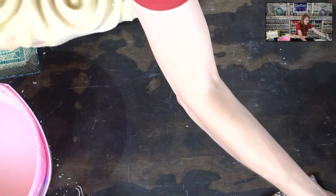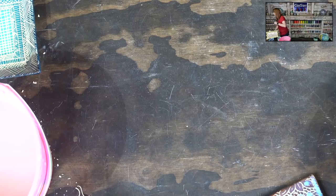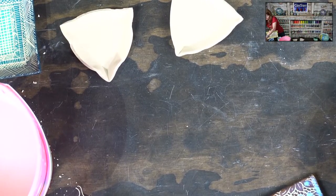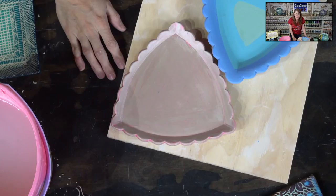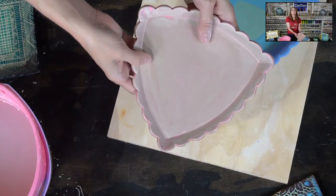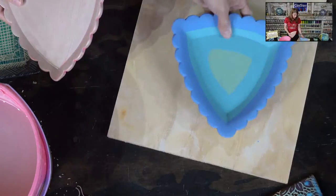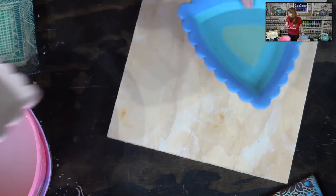Now let's move on to sgraffito. I've got a wax plate ready for mishima and one I applied slip to for sgraffito. For the sgraffito piece, I applied Speedball Aqua, Turquoise, and Sea Blue underglaze — that gives me a range of colors. This shape already has a lot of curves happening, so I want to use the L3 tool to reference that and go with the curvy.